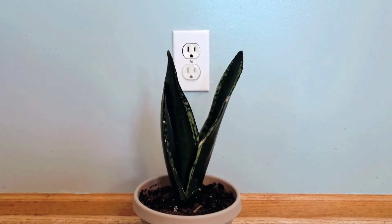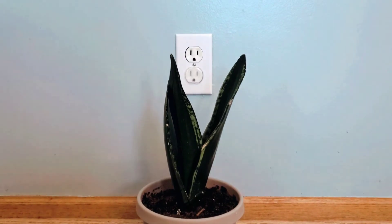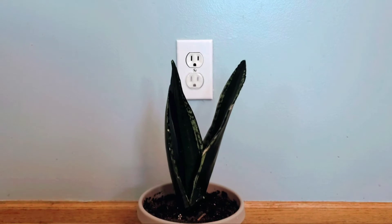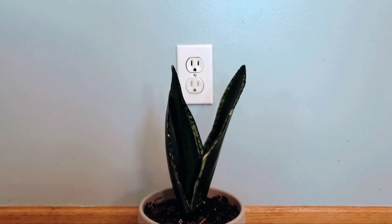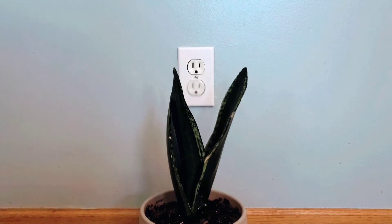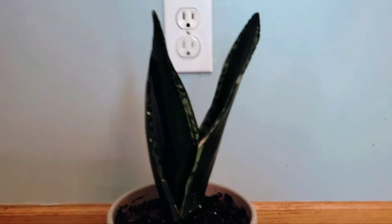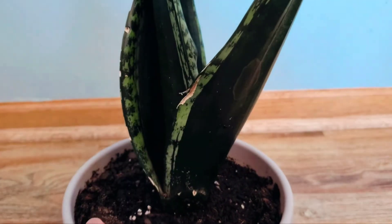I use a specific method every time I water her. She sits directly in front of an east-facing window, but it's on the darkest side of that east-facing window. My east-facing window is diagonal, so the light doesn't go through directly where the window is.